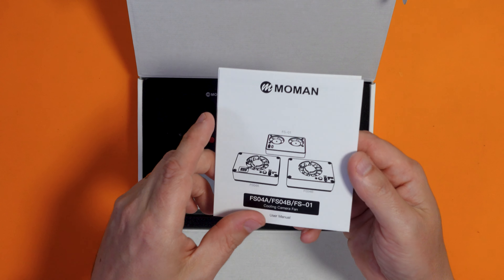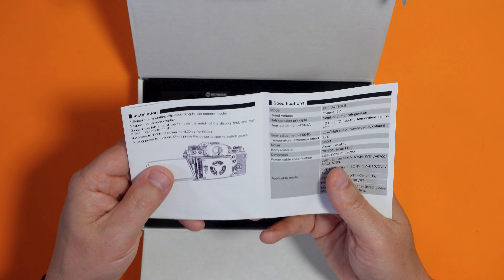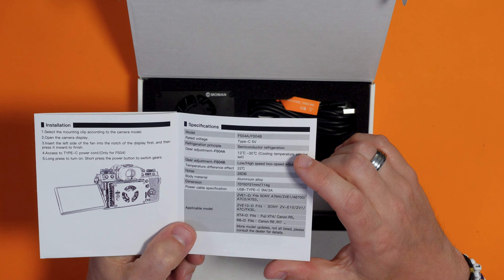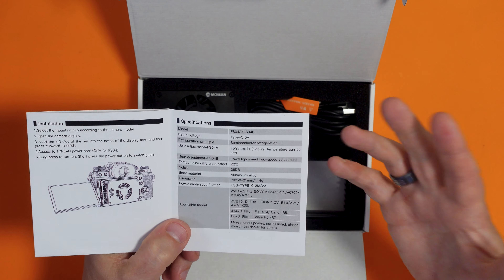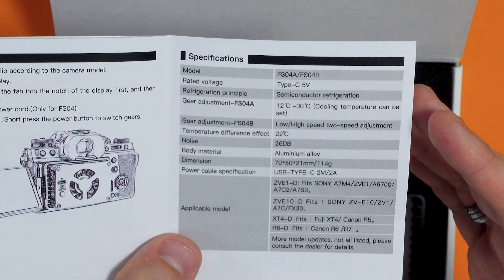So let's just have a quick look at the instructions. We have to select the mounting clip according to the camera model - there are two different mounting clips included in the box, as well as a USB-C cable. Insert the left hand side of the fan into the notch of the display first then press it inward to finish. Access the Type-C power cord, long press to turn on, short press of the power button to switch gears. So you can change the gear adjustment which I guess is the speed adjustment. This particular model can actually set the temperature of the cooling plate. There's also a different model that just has a high and low speed.